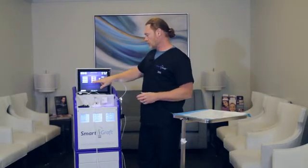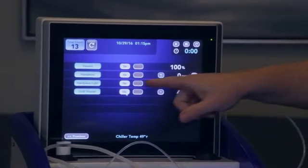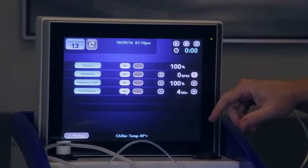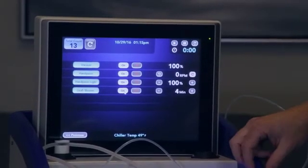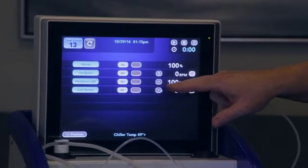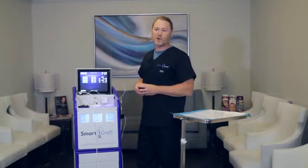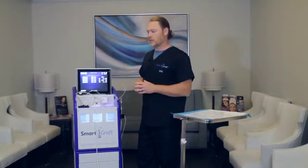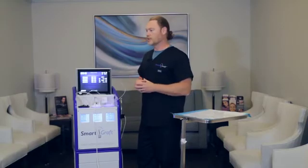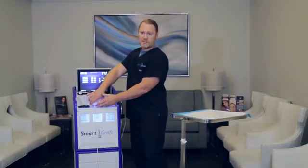The last one is actually the graft shower. You want to hit that on button. You can change the amount of time between rinsings of the grafts, which is a simple depression of these buttons for more or less. Most people opt to use between four and five minutes. Just keep in mind the more that you shower them, the more saline is going to go in here, so you really just need to pay attention to how much saline goes into this.